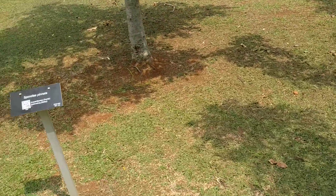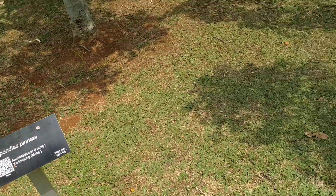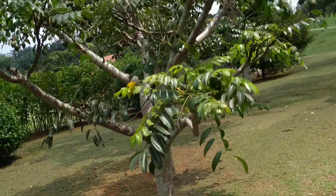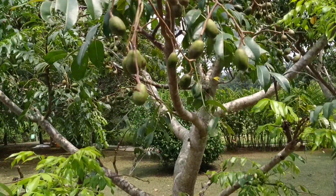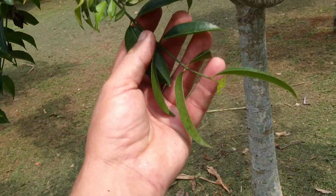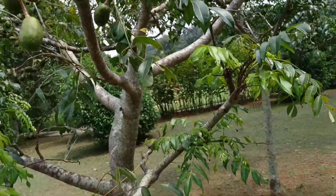They call it Spondias pinnata. I'm not so familiar with all those Spondias species, but I thought the one we have here is Spondias dulcis. Well, they call it Spondias pinnata, so it is pinnate definitely. It has quite small fruit on the tree, but let's see what's on the ground.